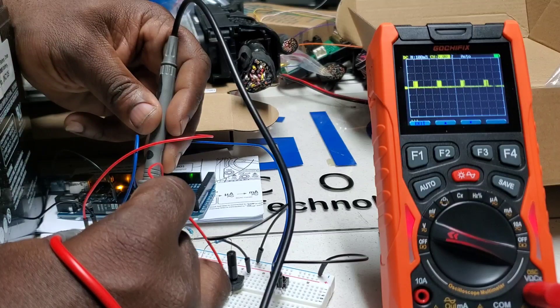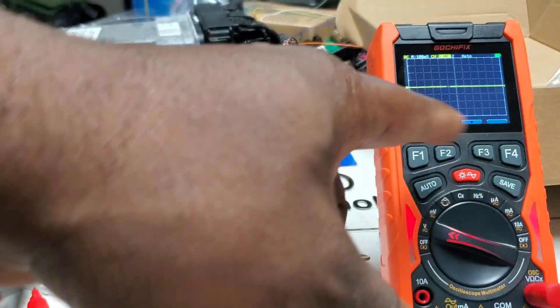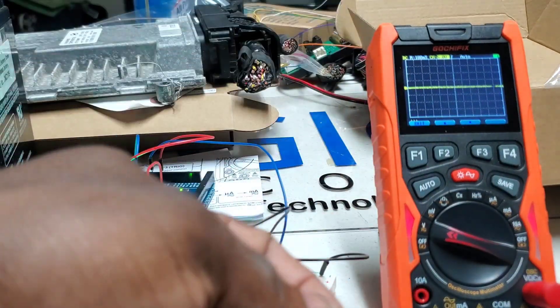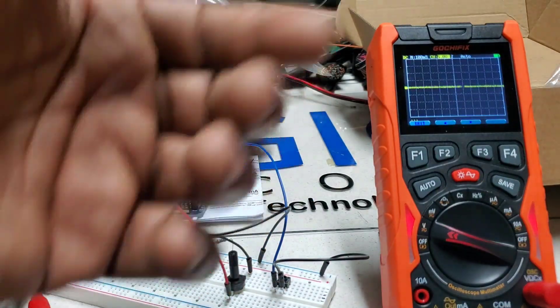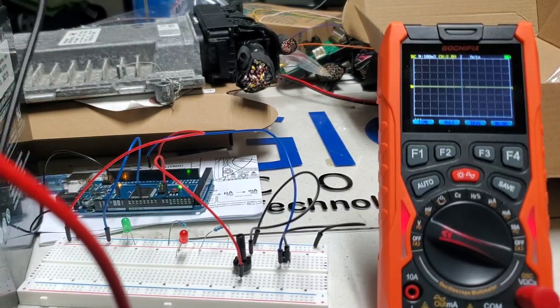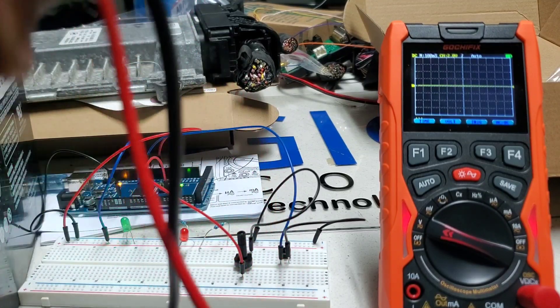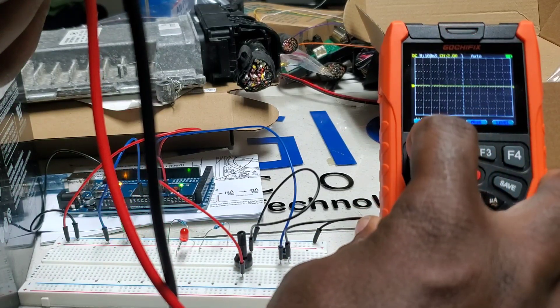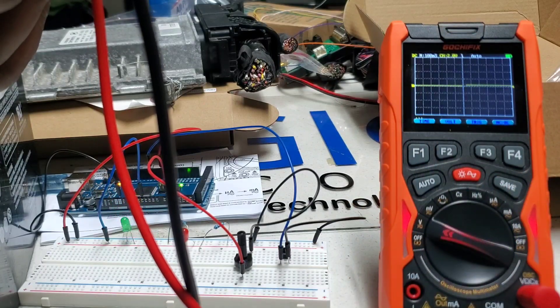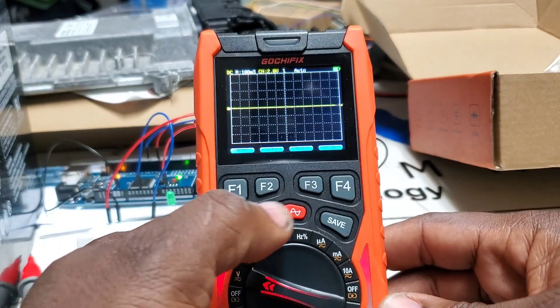One thing to note: while going through the settings, the device kind of locked up — it would not register any voltage. I turned it off and back on and it reset everything. I'm not sure if it's something I did wrong or if it's a lockup issue. I did it again later — put it on the 12-volt battery and back on the LED and nothing was registering. Turning it off and on resets it, but that's something I'm noticing.